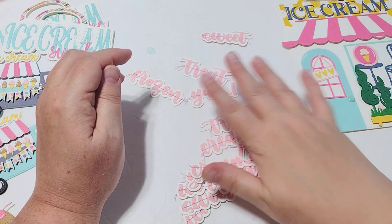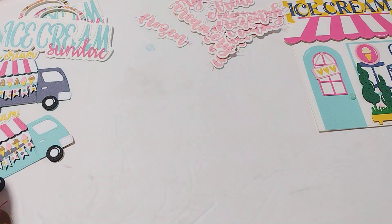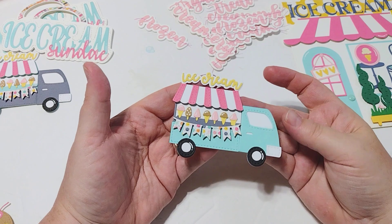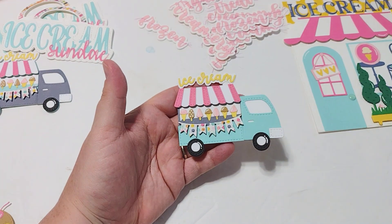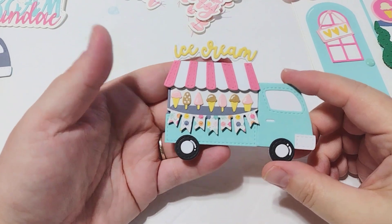So you can use this set like all year round — really cute. I've got those ready to go. And then I put together these little ice cream trucks — look how stinking cute this little ice cream truck is!